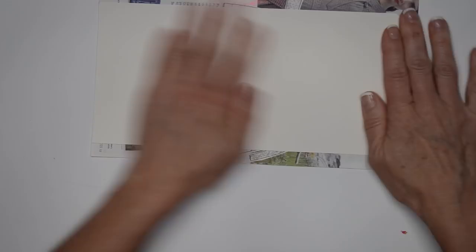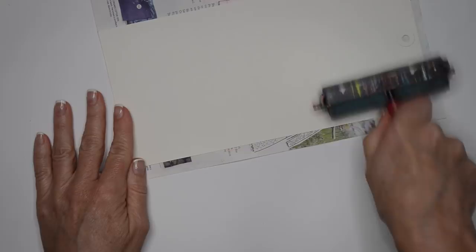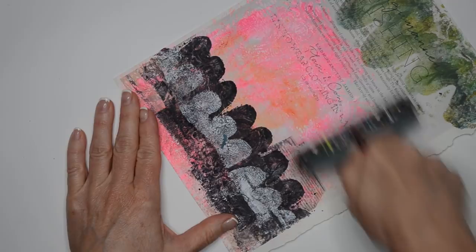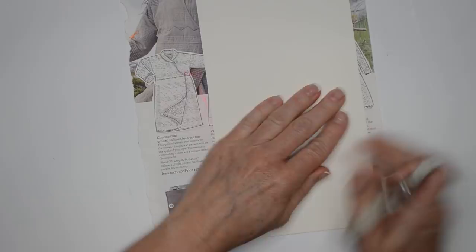I'm gonna put the tag up in here — I like that middle part a little bit more so I'm just going to bring it down a little. I'll use my brayer to smooth out any bubbles. You can also use an old credit card or room key. This will help get the bubbles out. Now that I have it glued down I'm just gonna trim off the excess.